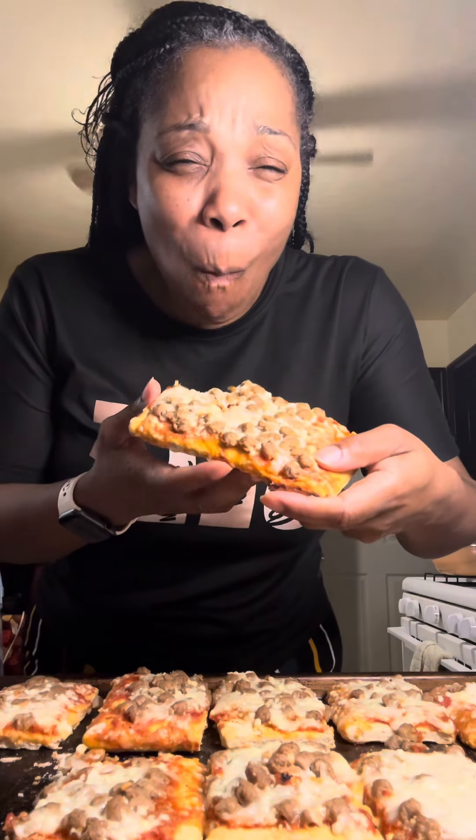I said, oh no. That first bite took me back to that cafeteria room, sitting at that cafeteria table. So I put it back in the oven — putting it back in the oven just makes it worse. It doesn't do nothing but harden the pizza.